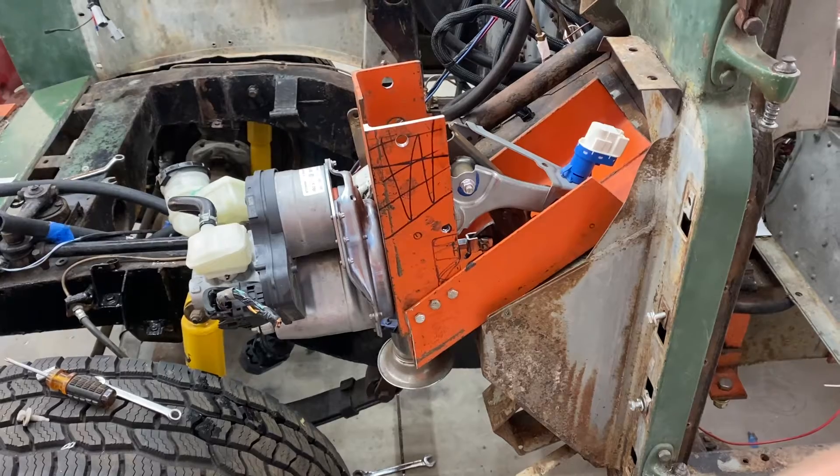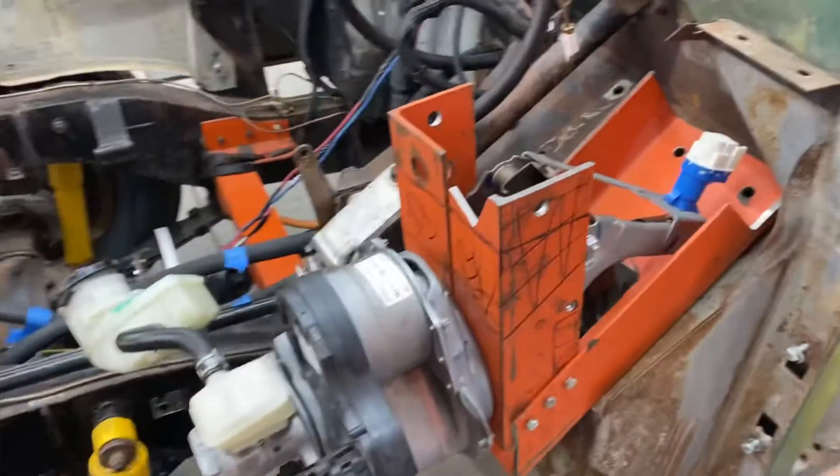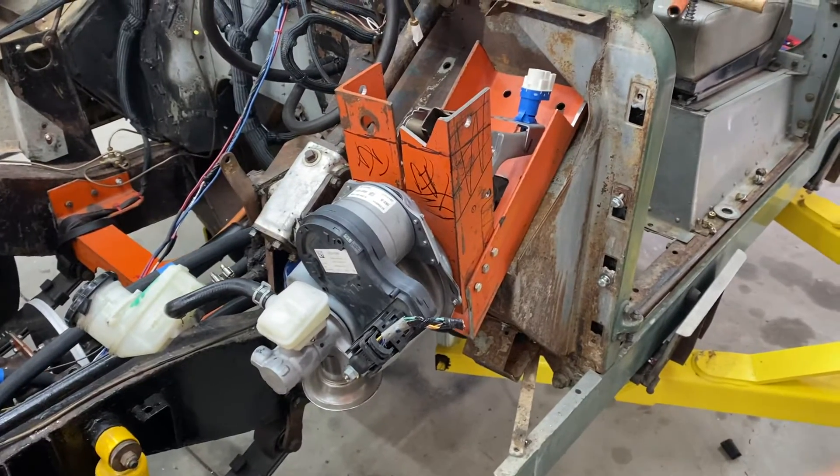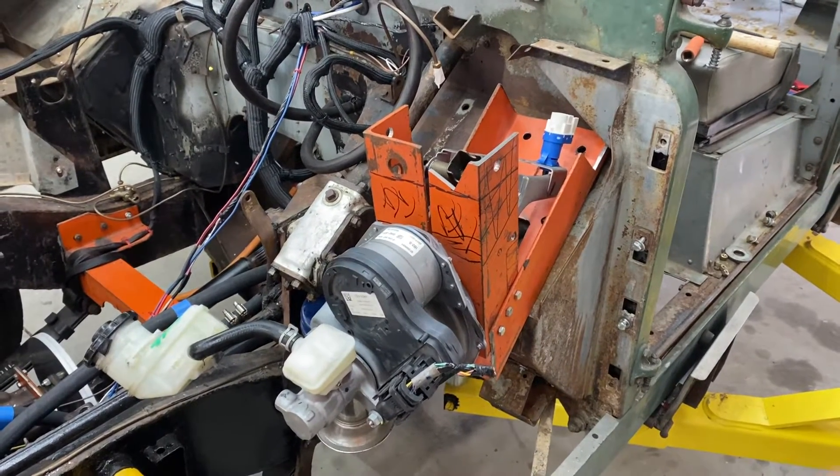Overall I'm pretty happy. I'm going to trim it back a little bit here and there. I tried the fender over the top and it fits pretty well. I think this is going to be a pretty nice, clean solution. The thing I like best about it is you don't have to modify the fender.